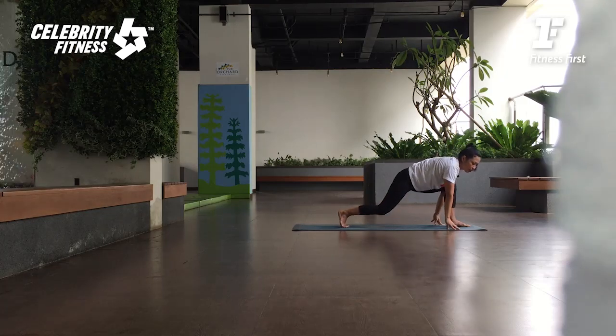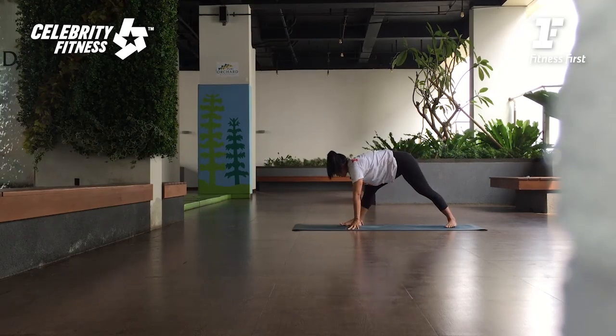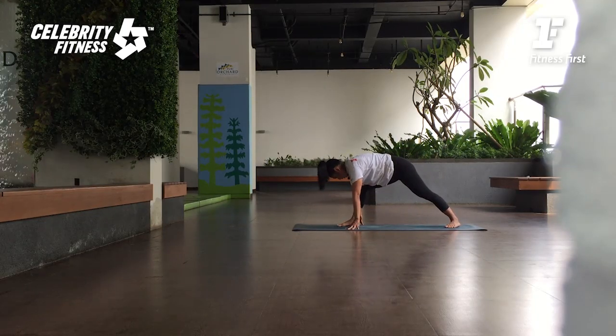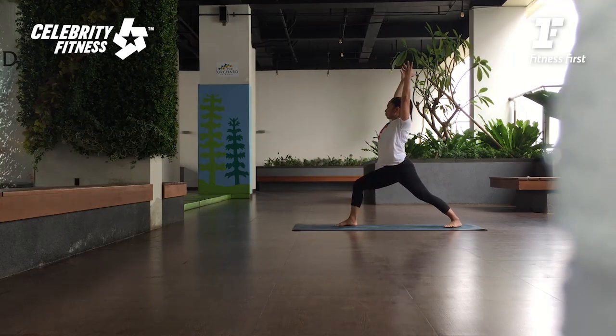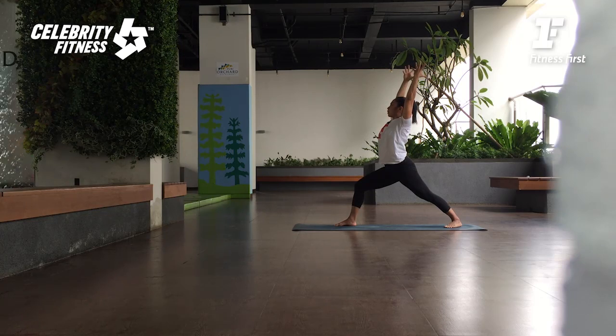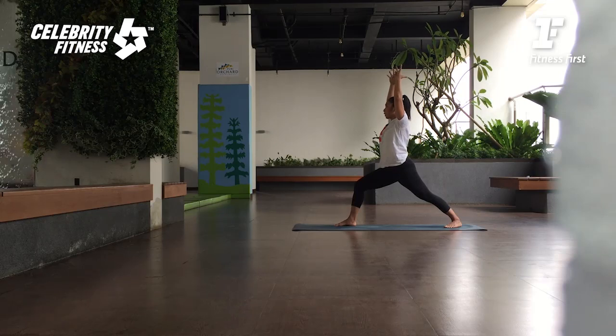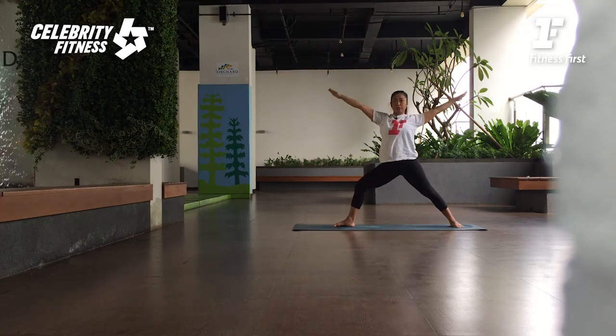Very good. Walk your hands back. Inhale, bend your front knee. Dari sini angkat badannya. Pelan-pelan kita menuju ke arah kiri. Sekarang tekuk lutut kirinya. Luruskan kaki belakangnya. Angkat tubuh ke atas — Warrior One. Breathe. Square the hips. Square the shoulder. Facing front. Lift the heart. In here we learn hugging to the midline. Kita masih menguatkan otot paha dalamnya juga di sini. Satu nafas.